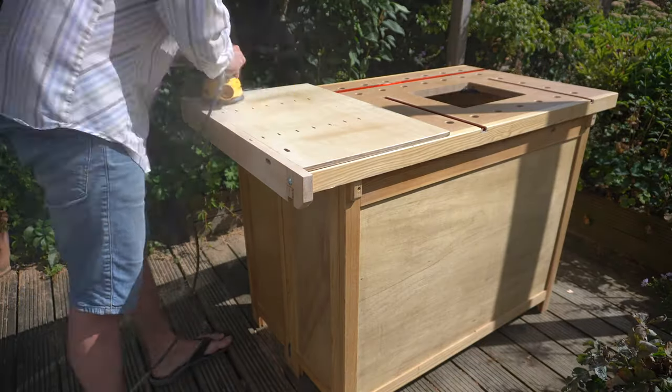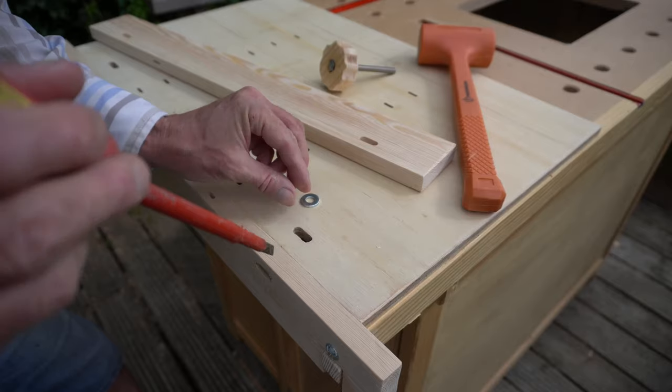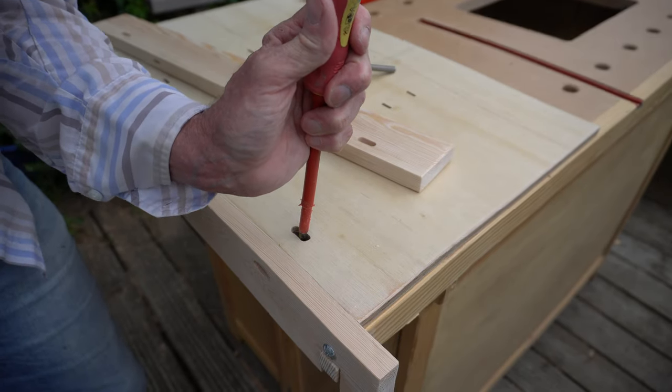Whilst the glue set, I gave the bench a sanding and took the sharp edges off the outside of the outer face with my block plane. Time to fit the Moxon vise.